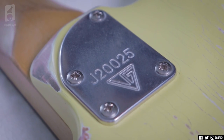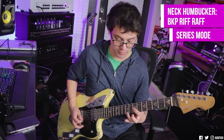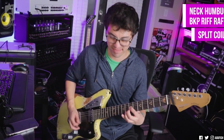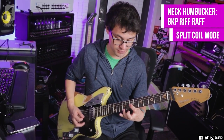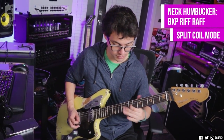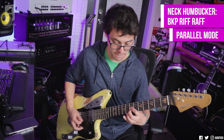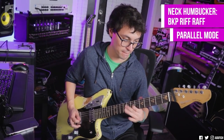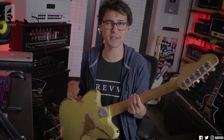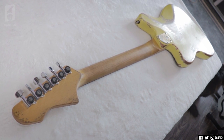Then it's got a bolt-on maple neck with titanium reinforcement. It's the first time I've seen that in a guitar — usually it's carbon fiber reinforcement. But the crazy Ukrainians, they're like, nah, this time we're going full metal with titanium. That's so dope.